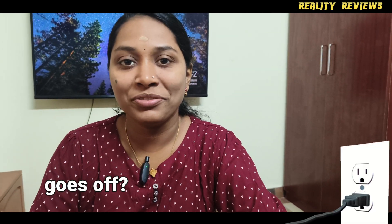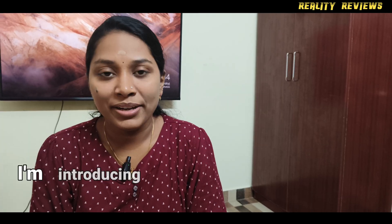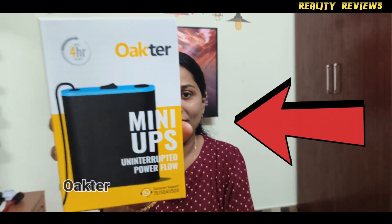When power goes off, the internet goes off — not anymore. I am introducing Mini UPS from Oktar.